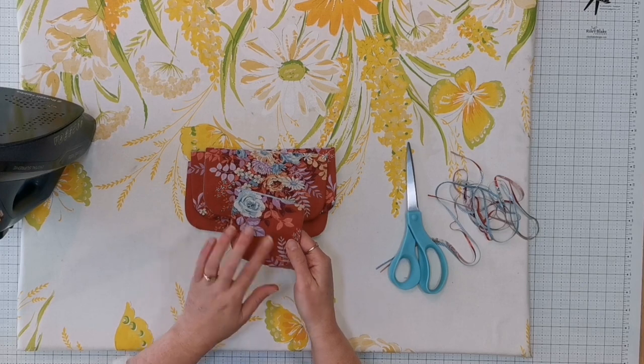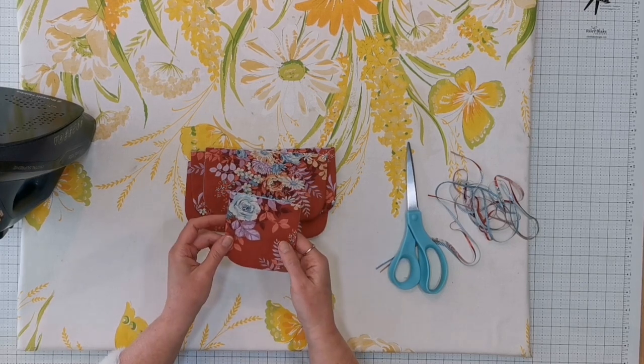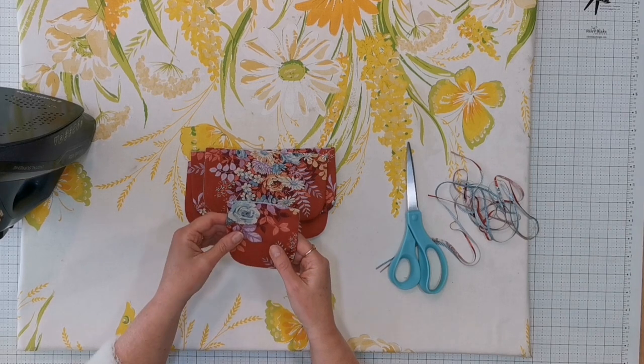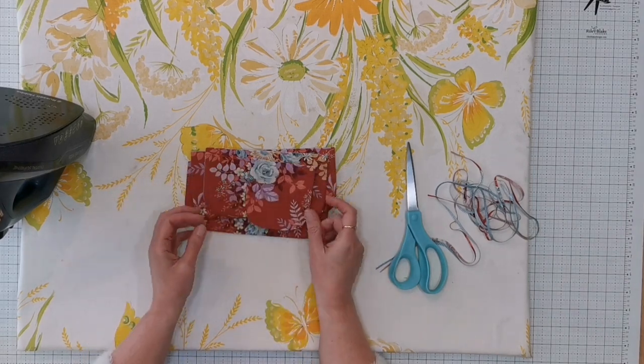Before going back to the sewing machine, whether you're going to top stitch the edge or not, you will need to baste along the raw edges along the tops of all of the flaps.